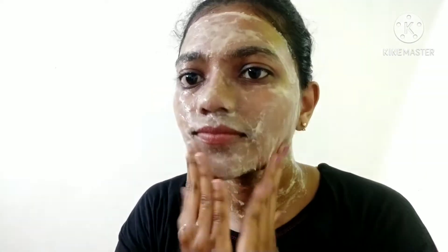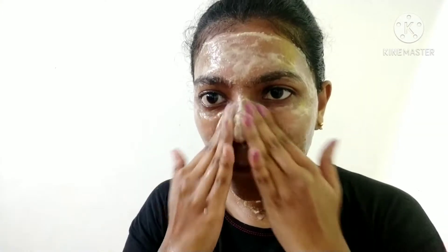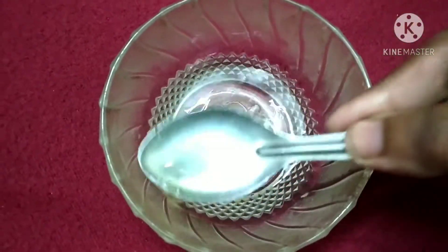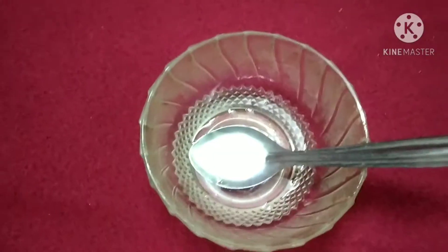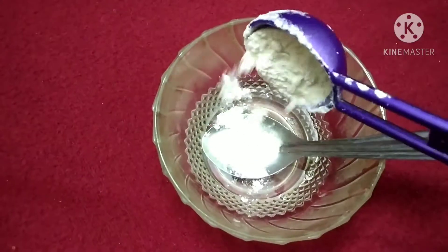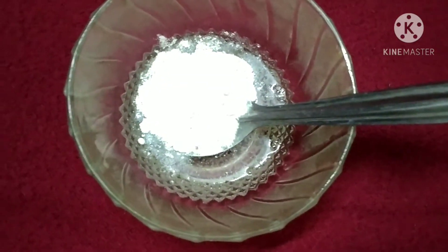Once the egg white is ready, we will prepare the face pack. I have added 1 tablespoon of egg white. It's like wheat flour — it forms the body of the face pack.